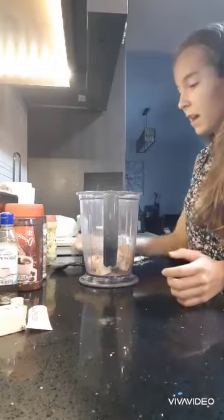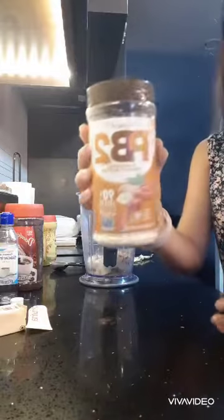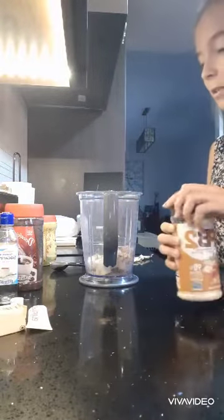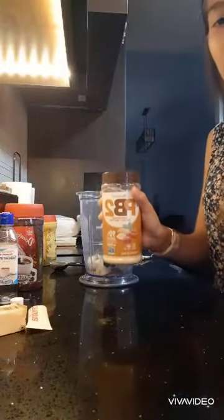After that, I am going to add this powdered peanut butter. And if you guys don't have this powdered peanut butter, you can also add the creamy peanut butter since they both taste the same. And I am going to add another tablespoon of that.